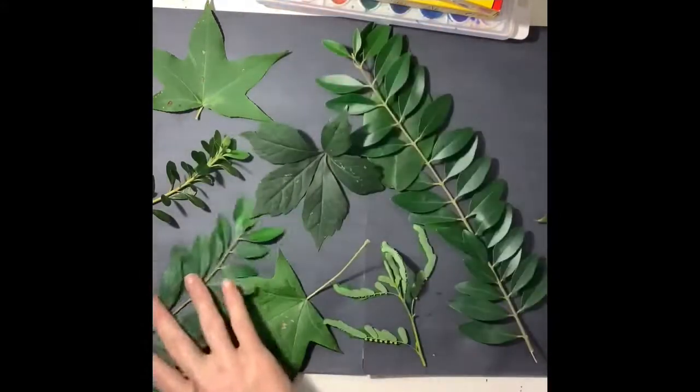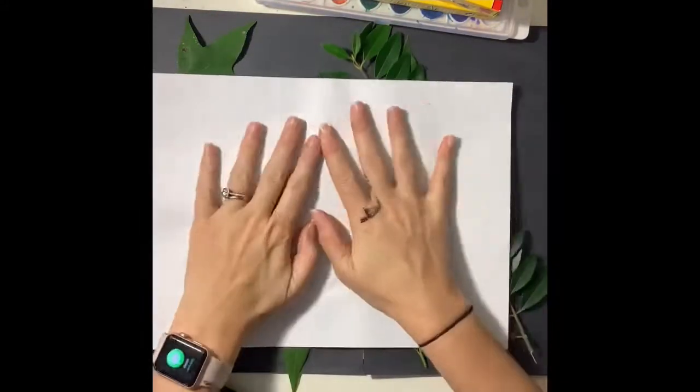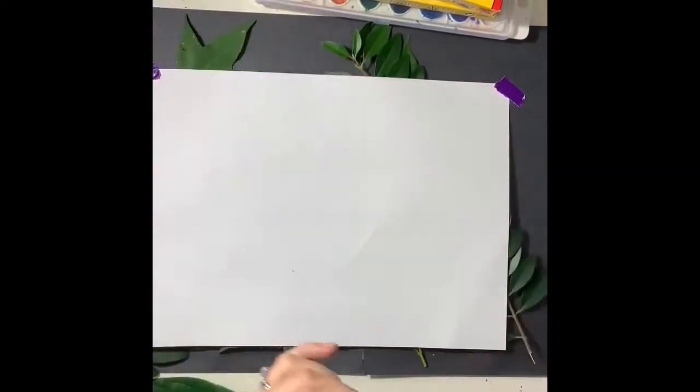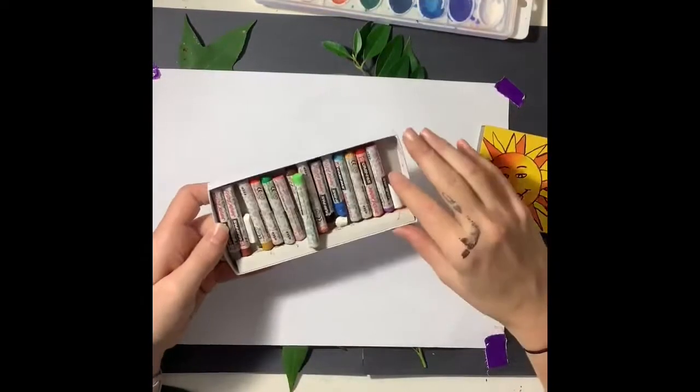Try to find a variety of leaves, ones with different shapes and sizes, and you're gonna position them underneath your drawing paper. You want to create an interesting composition without the leaves overlapping, so make sure that there's a little bit of space in between.